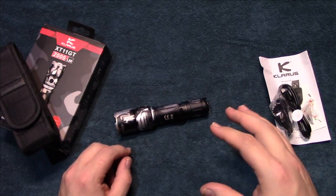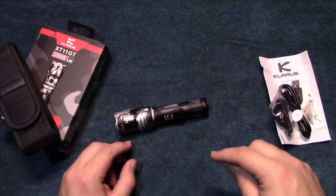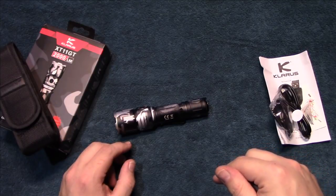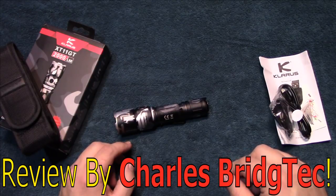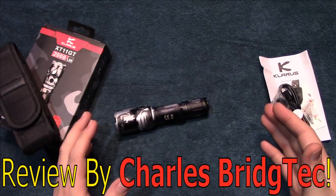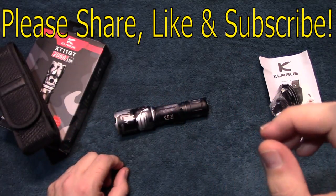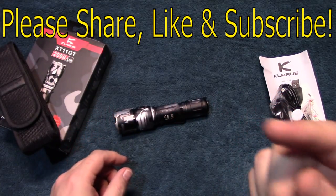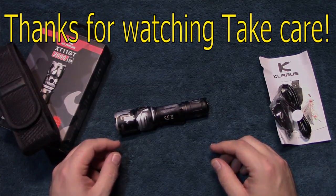I want to thank Claris for sending me this to review. If this is a kit you're interested in getting, I am working with them to get a discount code. In the meantime I'll provide a link in the description where you can get it, and I will update the discount code there at a later point. Hope you enjoyed this video — if you did, please share, like, and subscribe so I can bring more of these kits to you in the future. Thanks for watching, take care.